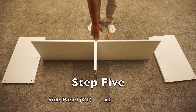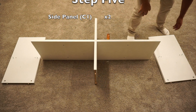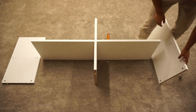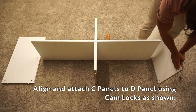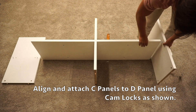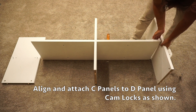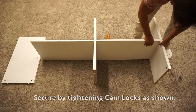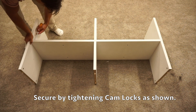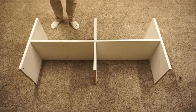For step five, we're going to keep this same assembly and then attach our two C1 panels to the D panel. Align the cam locks on the front-facing side of the assembly — here are the cam locks on the D panel, and here are the cam locks on the C1 panels. Then tighten down those four cam locks by turning clockwise.